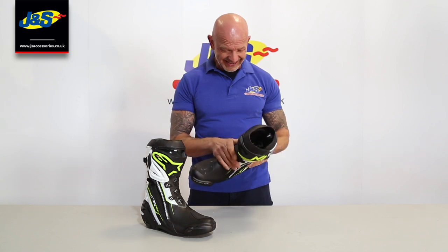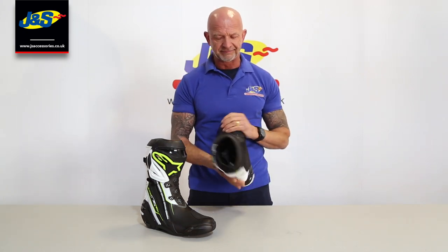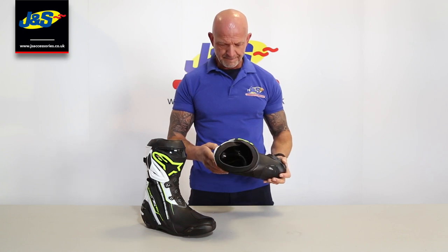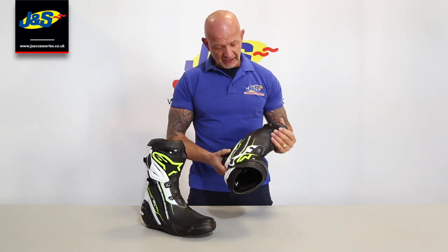The Supertec's been around for years and everybody loved them - they're just great, a personal favourite of mine. It's a great product. Loads of protection all over it, loads of reinforcement.